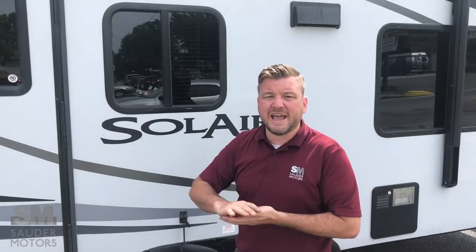Ladies and gentlemen, welcome back to Sauter Motors. Jay Lapp with you, and today I have a travel trailer for you. It is a 2015 Palomino Solaire, model number 163X. This is actually a hybrid — it's an expandable. It is 25 feet long when the ends are extended. We've got some great options on this little trailer.